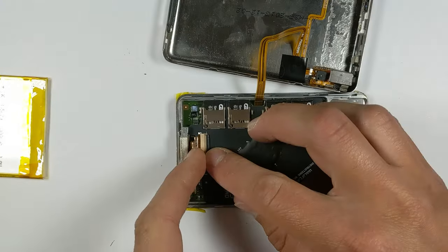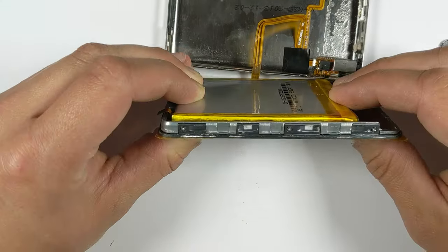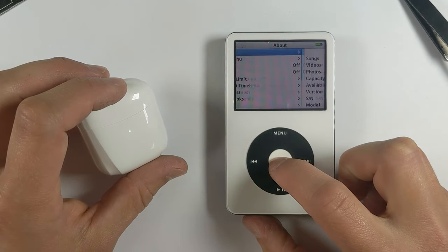It's also worth mentioning that if you're installing the slim version with an iFlash Quad, you'll also have to bend over the hard drive flex cable like this. And there we have it — our Bluetooth upgraded iPod with massive storage and upgraded battery, ready for 2023.